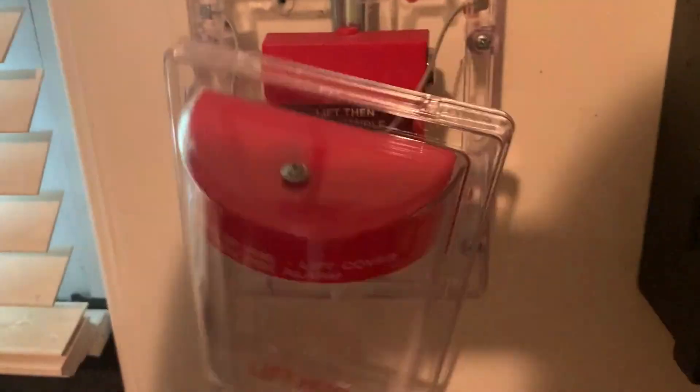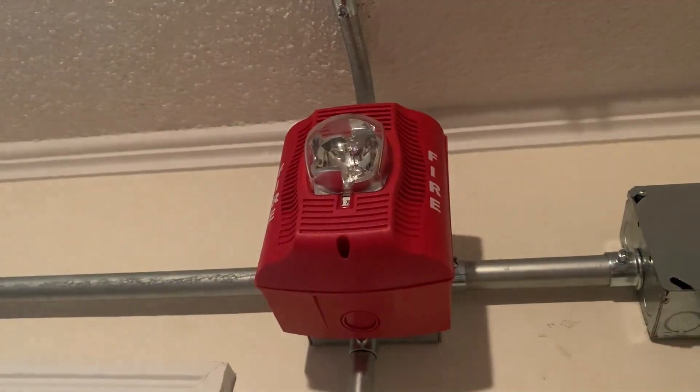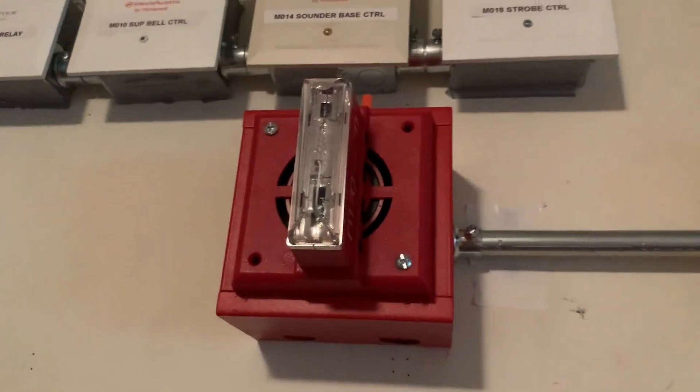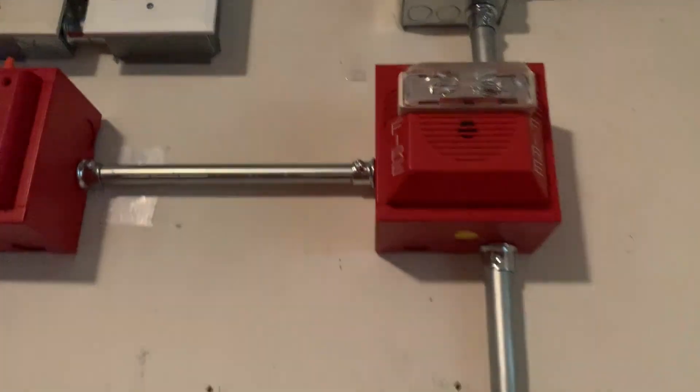Now we're going to come over here and re-alarm again with the Edwards 278B-1120. Here we go. [PA Voice] May I have your attention please. Please proceed to the nearest exit and leave the building. Do not re-enter the building unless directed to do so by the proper authority.